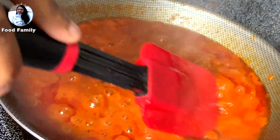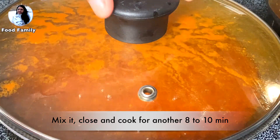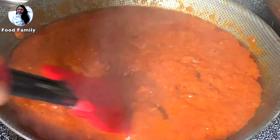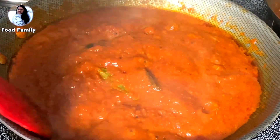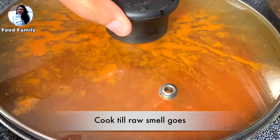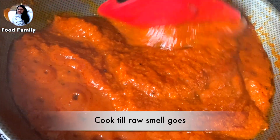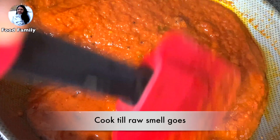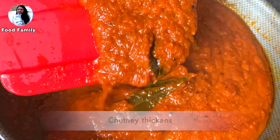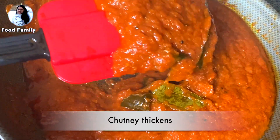You can adjust the taste and smell. Close it and cook it. Once it is cooked, you will get the chutney ready.